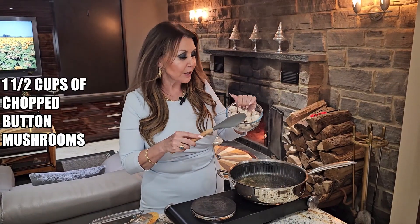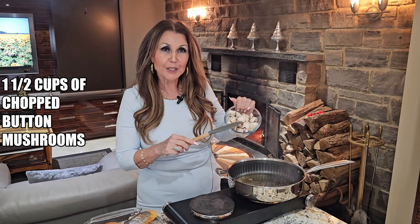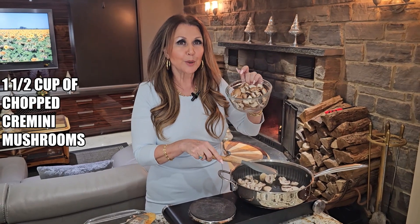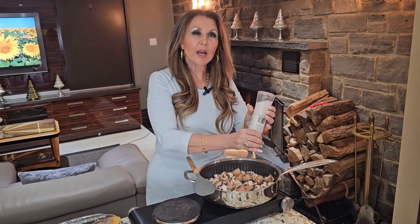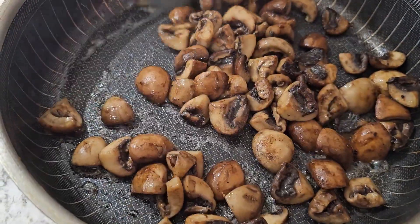To the frying pan, I'm going to add one and a half cups of cleaned and chopped button mushrooms. We're going to season the mushrooms with sea salt — this will help release the water from the mushrooms. As you can see, most of the water has evaporated.